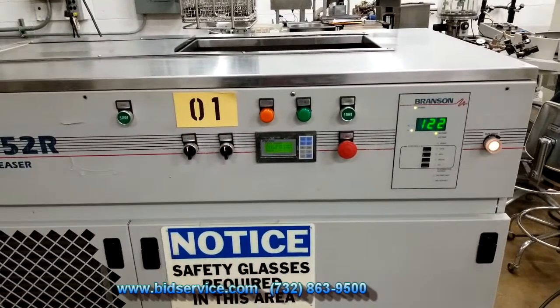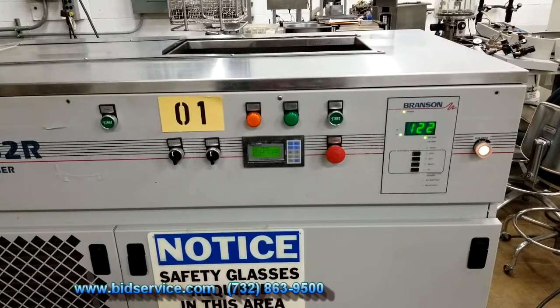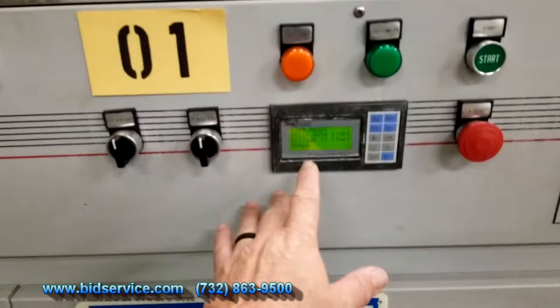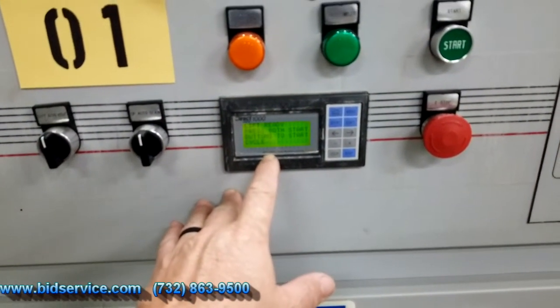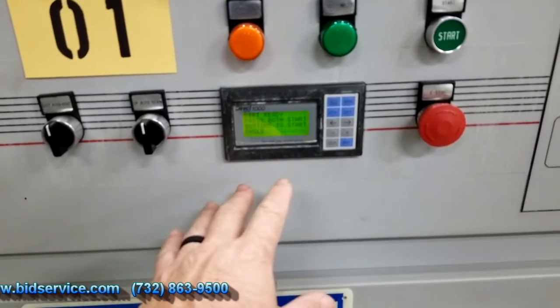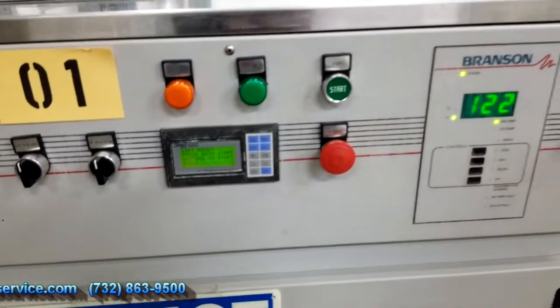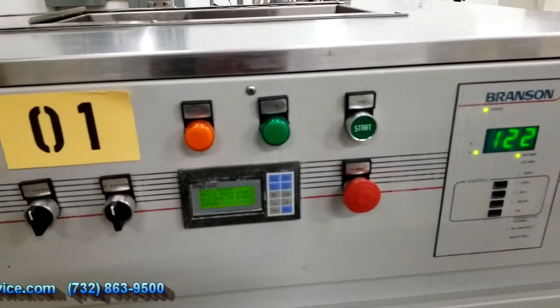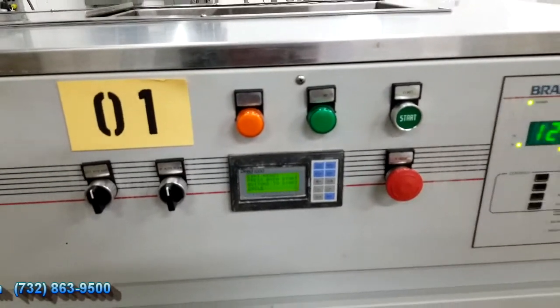The problem is I don't have the solvent in there so I can't run the process, but as you can see the main thing is that you do have the LED here that shows everything and tells you what to do. The only problem is that there's a vapor that needs to be done and it's erroring out on me.